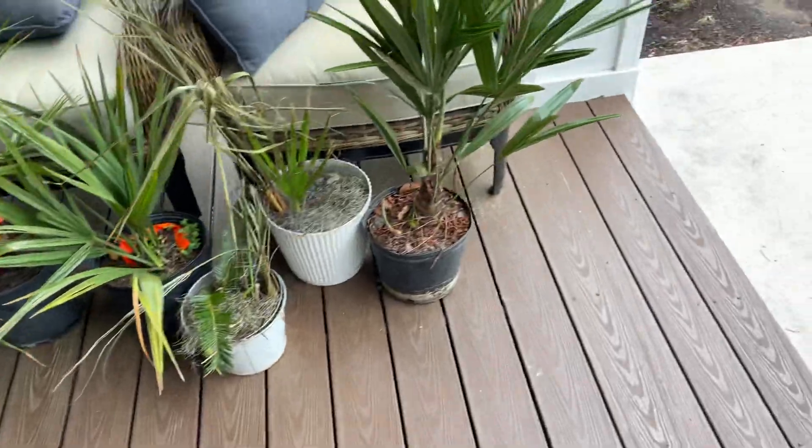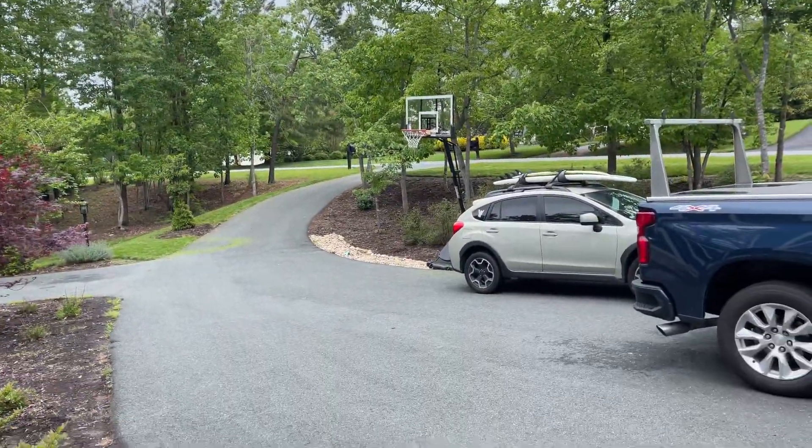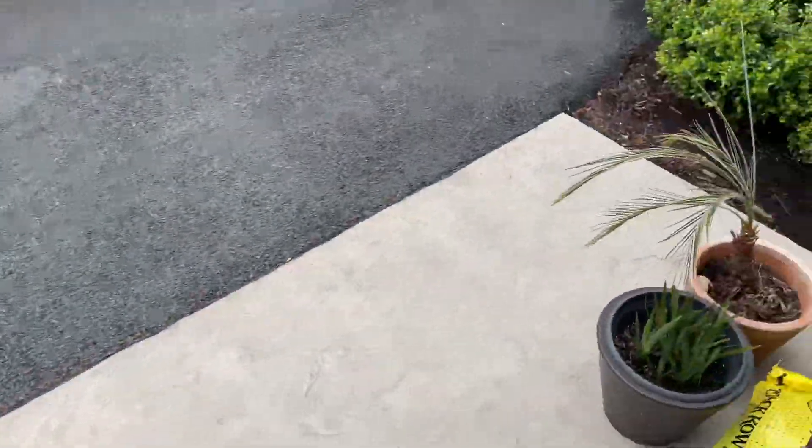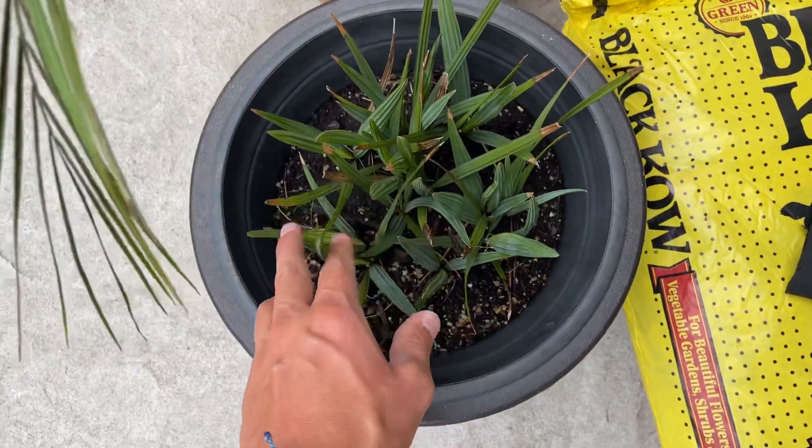I'm excited. It's a beautiful day. Thank you all for watching. Oh, and I brought out — I'm going to separate my pot full of Sabals. I'm going to separate them out into...